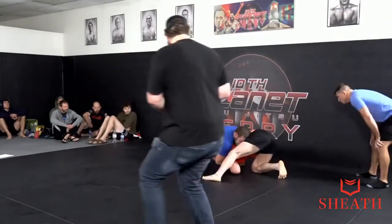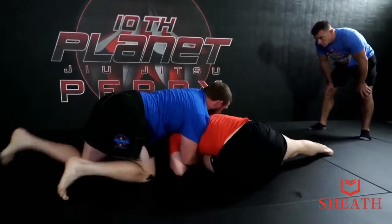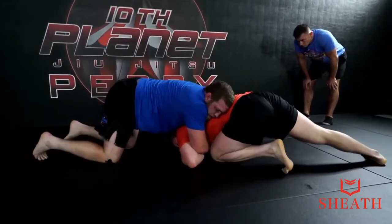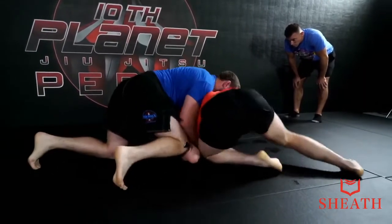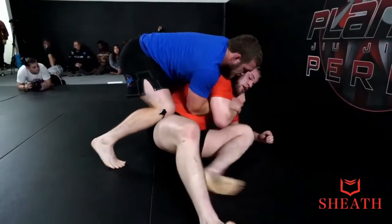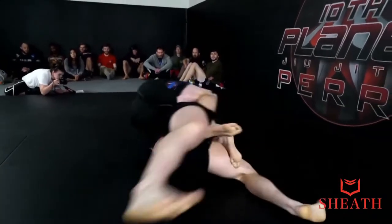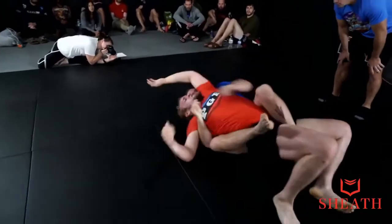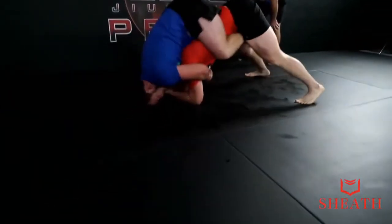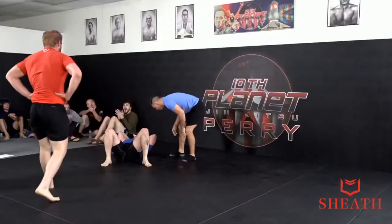Right back to the front head. Trying to set up that arm-in guillotine again maybe. He's definitely going to ride out of the front head. You got 45 seconds. Looks like we're going to OT. 30 seconds. Nice back take — we're here in the seatbelt, 14 seconds. He's trying to get some rotation, trying to spin back on top. I think we're just going to end up right here, 10 seconds. Good time. Good job, guys.